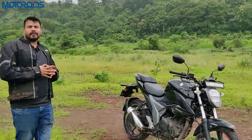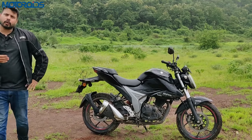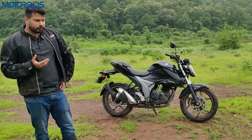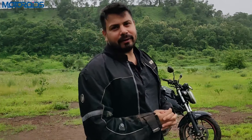So that was the Gixxer 155. I hope this video told you everything about the new 2019 Gixxer 155. If you have any questions, leave them in the comments section and I'll try to answer all of them. If you liked this video, please like, subscribe, hit the bell notification icon, and follow us on Instagram and Facebook for quick updates. Until next time — rev hard, rev free, and ride safe.